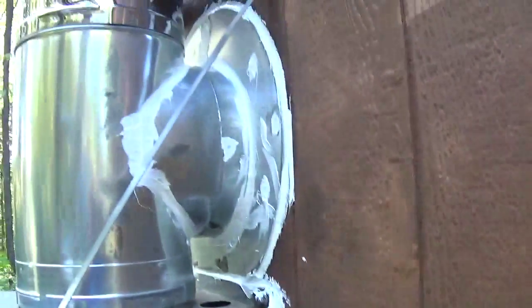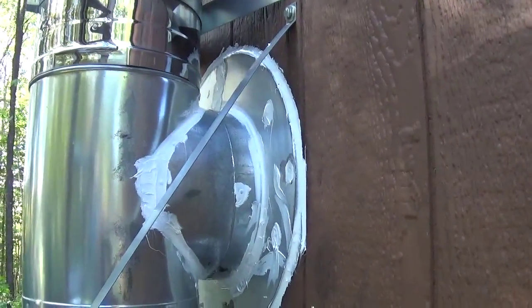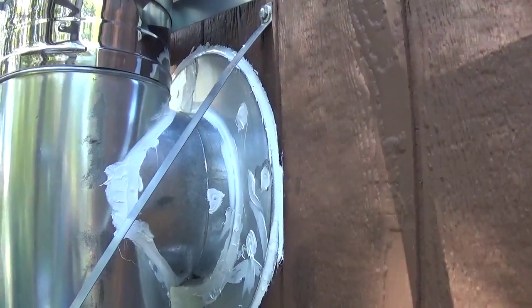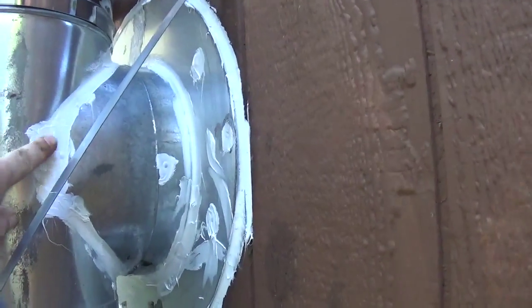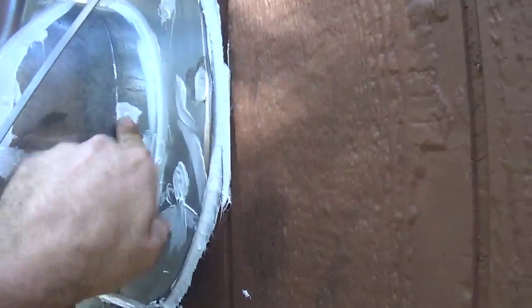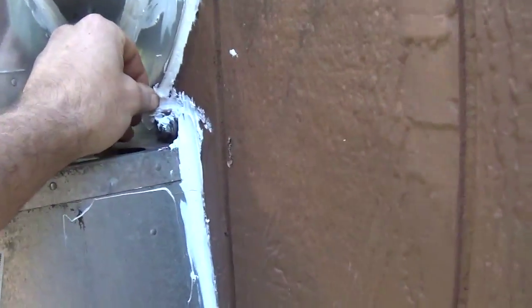If you don't like the white caulk, it's not your house — it's my house and we don't care if it's white. We wanted something quick-drying because it was muggy and raining, and we needed to get the job done. The clear stuff needed a good 12 hours to dry anyway, but this stuff was rain-ready in 30 minutes, so we caulked all the seams.